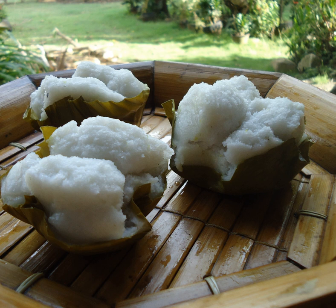Modern variants of puto may also use nontraditional ingredients like ube, purple yam, vanilla, or chocolate. Notable variants of puto, as well as other dishes classified as puto, include the following.